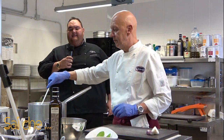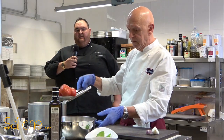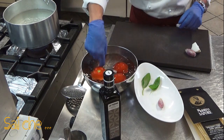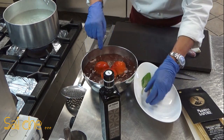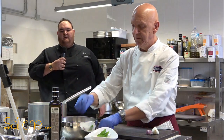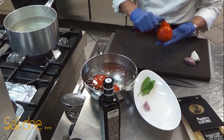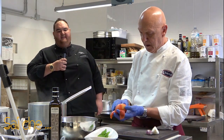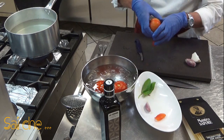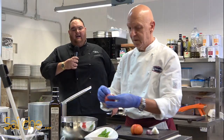Passati i nostri 60 secondi circa, andremo a rimuovere i nostri pomodori dall'acqua bollente e creeremo un vero e proprio shock termico: acqua e ghiaccio. Li lasceremo in acqua e ghiaccio per una quindicina di secondi. Passati i secondi, potete toccare con mano e sentire se il pomodoro si è stemperato. Andremo a prendere il nostro pomodoro e lo priveremo della sua pelle. Come vedete, la pelle viene via facilmente ma il nostro pomodoro risulta bello duro e senza che sia entrata acqua all'interno.